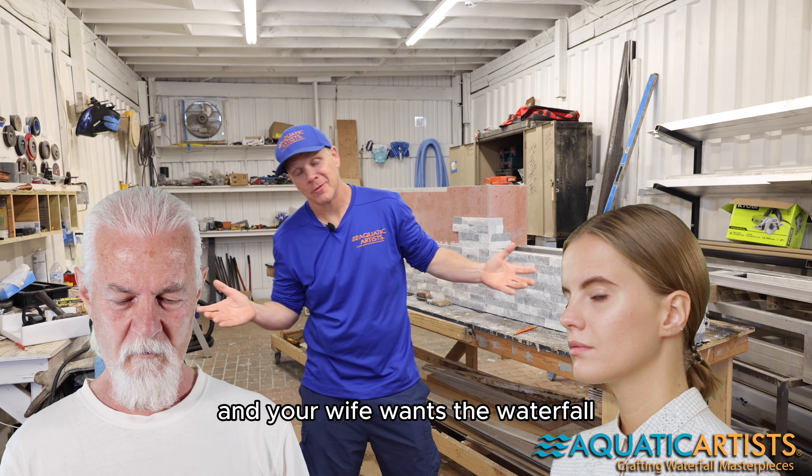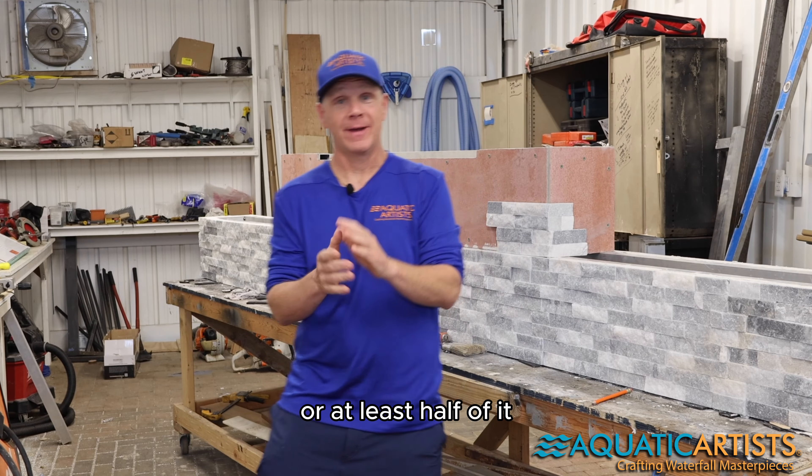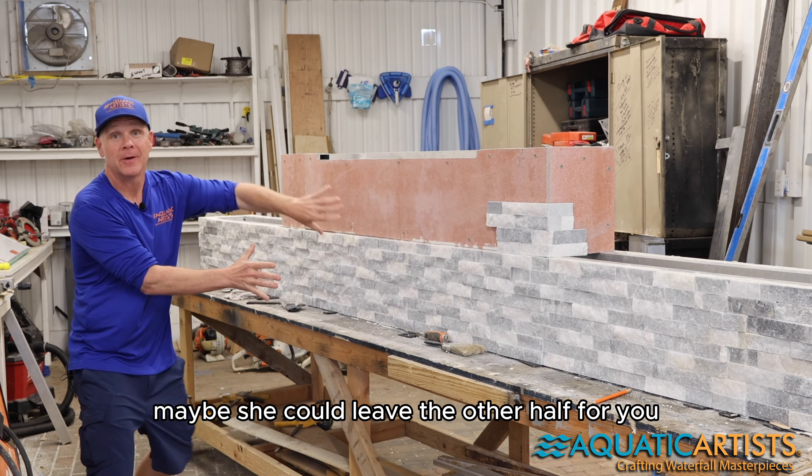Or if you get divorced and your wife wants the waterfall, she could take it with her — with her new boyfriend. She could take at least half of it with her, and maybe leave the other half for you.